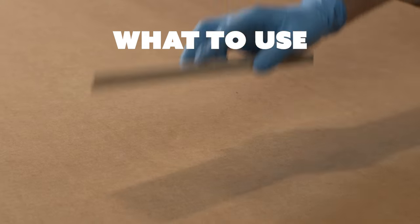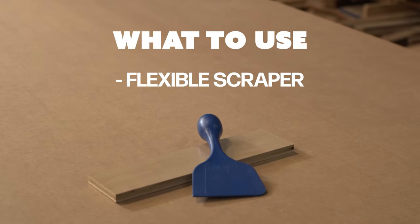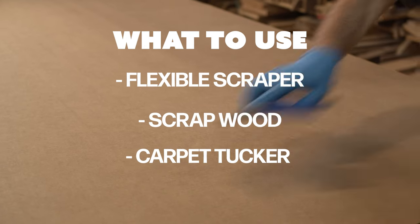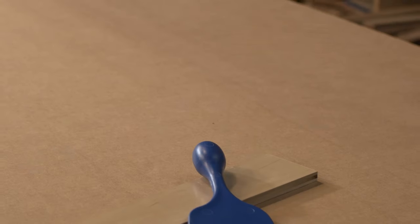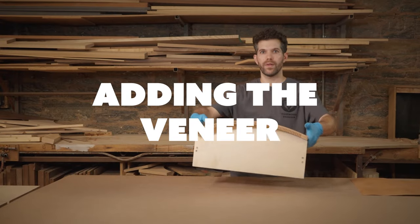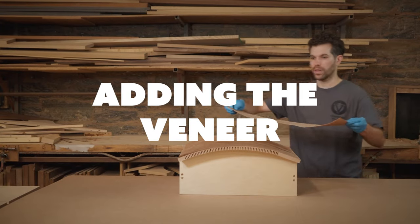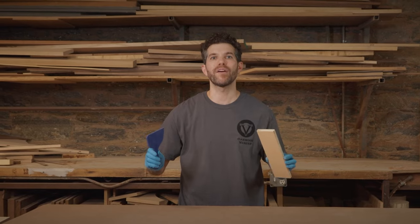Always use maximum pressure when smoothing out the veneer. There are a lot of different things you can use, like a flexible wood scraper, a piece of scrap wood, or a carpet tucker. If you're using a scrap piece of wood, make sure you sand all the edges — you don't want anything sharp when you're pressing out your veneer. Rollers like this are great for a lot of things, but for veneer you want to avoid them because they don't give you the proper pressure. For this project I'm going to be using both the carpet tucker and a scrap piece of wood so you can see how they both work.